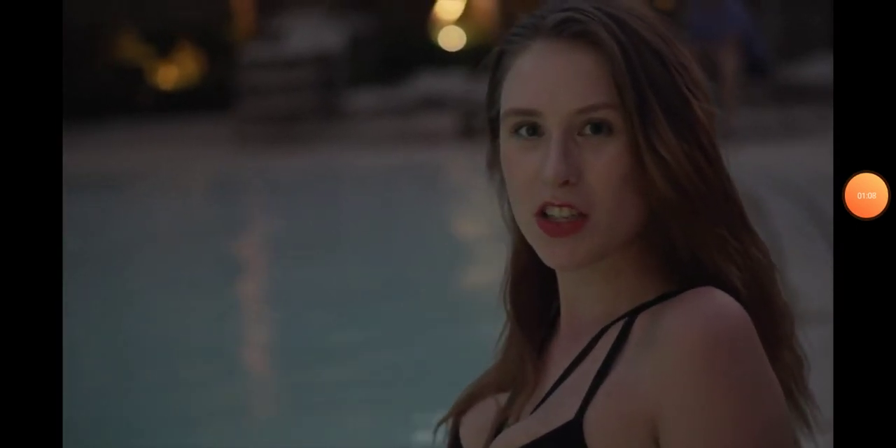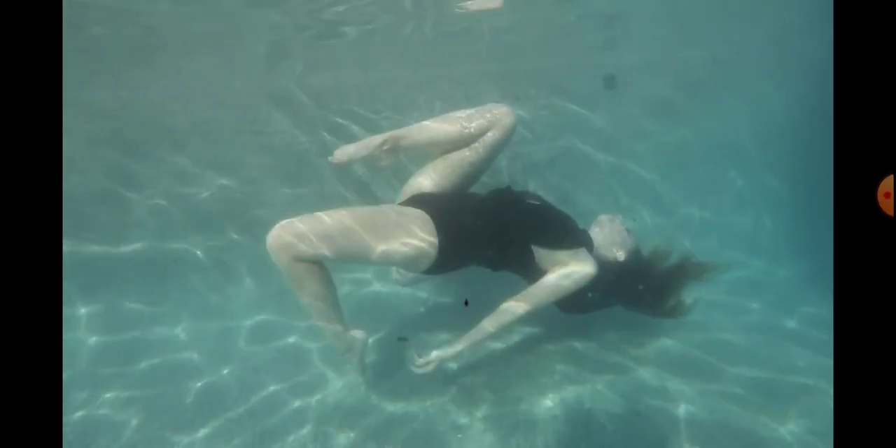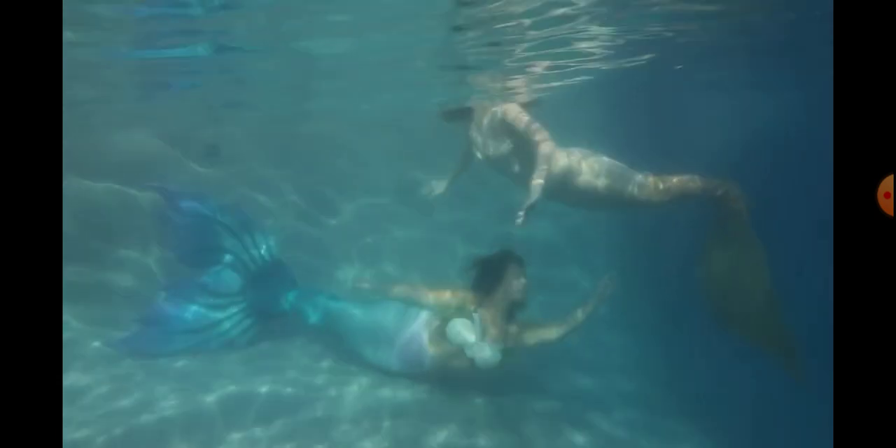I'm gonna swim in this pool and show you a little bit about underwater posing. My experience in modeling... look at her hair — it's moving. Left, right, up and down. I immediately went with underwater modeling and modeling in a mermaid tail underwater.